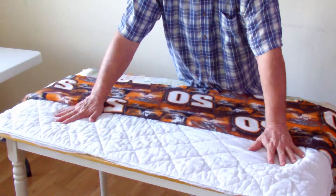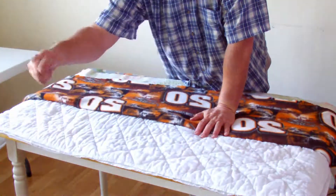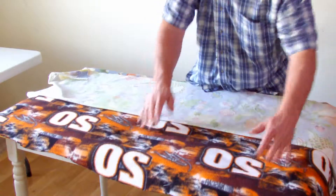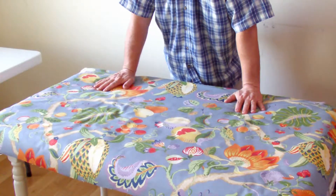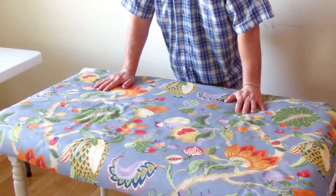We'll follow that with a bed pad. We've got three purposes. We're following that with a little more insulation — we have two layers of fleece. And we're going to top it off with upholstery material: strong, durable, and functional. It's natural cotton.